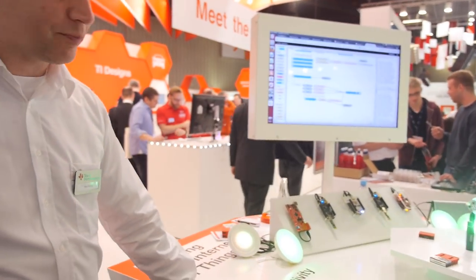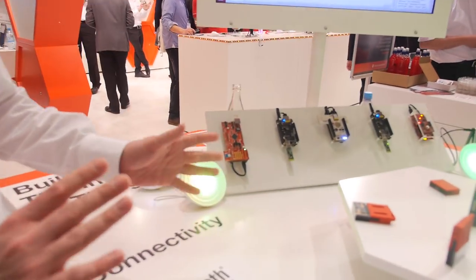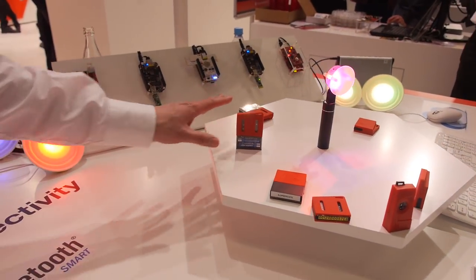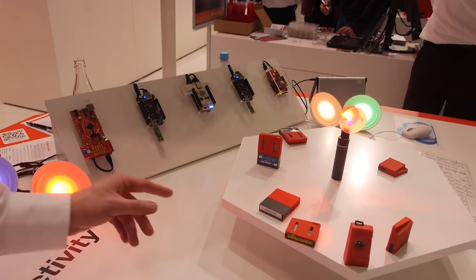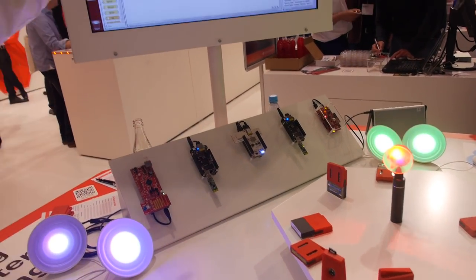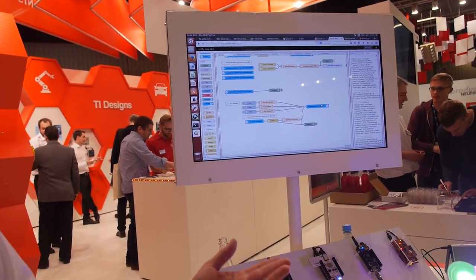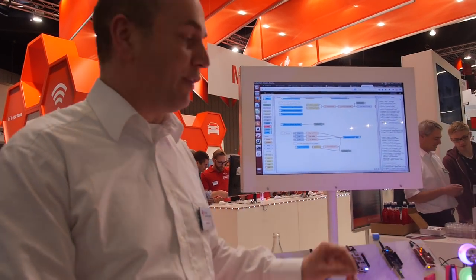I'm Ian Hunter, based in the UK — a systems application engineer for our wireless connectivity products. We're showing the concept of the IoT. We have different sensors here with different radio technologies, all connected via gateways to an IBM cloud server. On the server we're running rules and analyzing the data, and we can communicate between different devices.